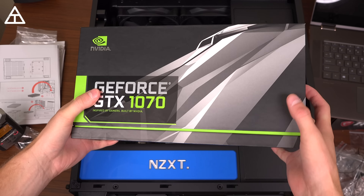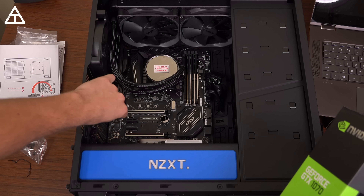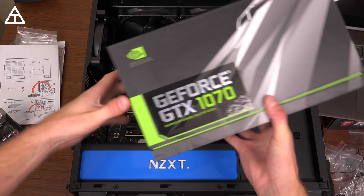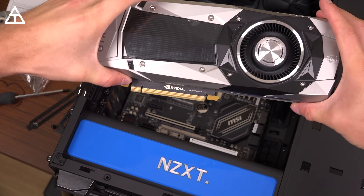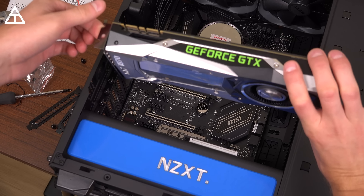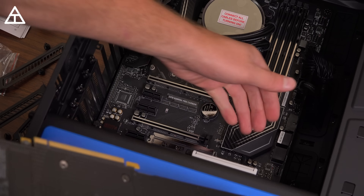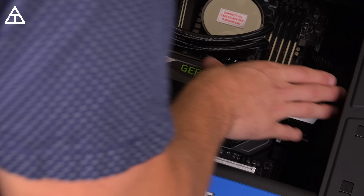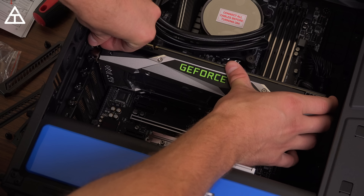Next, we have the NVIDIA GeForce GTX 1070 graphics card to install. Pretty excited to try this guy out. You need to consult your manual on which slot to put this in, and I'm going to have to take off a couple of the brackets on the left side — unscrew them and pop them out. I took off two brackets but the wrong one, so I had to take off another one. Also make sure the clips are back because they will snap forward when you snap in your graphics card. Once lined up, just give it a press down and it should snap right into your motherboard.